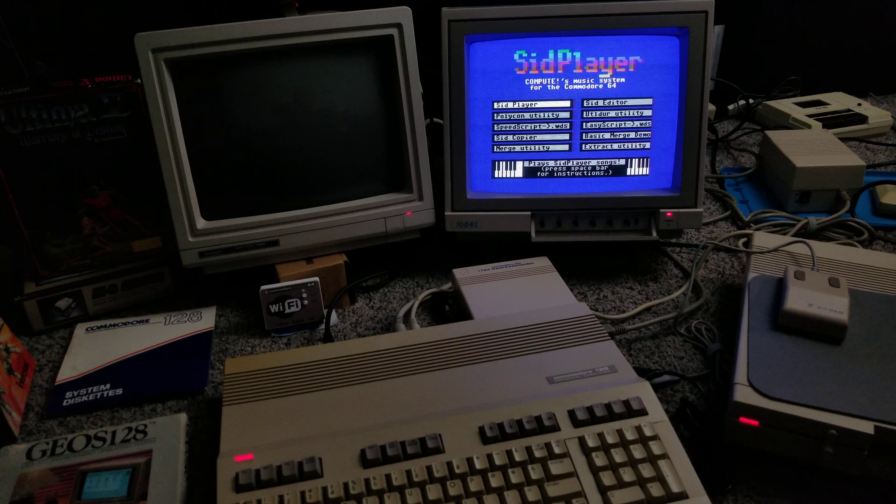At any rate, I'm going to learn the SID Player program and figure that out and become a little more proficient in it. Very much looking forward to seeing what the demo scene is doing out there. I'm going to make some more 128 demos and I appreciate you checking out this one — see you in the next one.